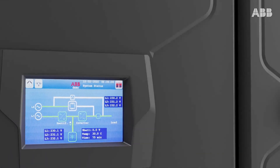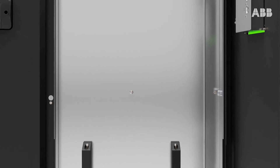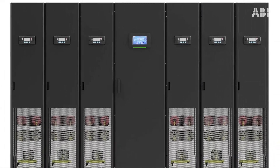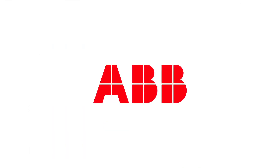Megaflex DPA delivers world-class operational excellence and provides peace of mind for customers with the assurance that their power is guaranteed by the very best power protection technology on the market. Let's write the future of safe, smart, and sustainable power protection.